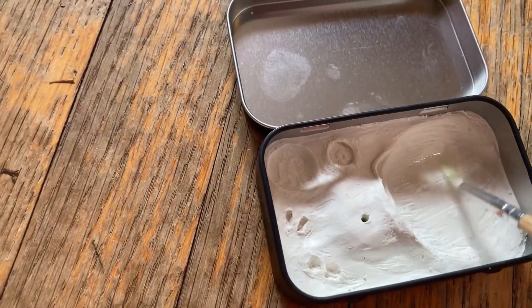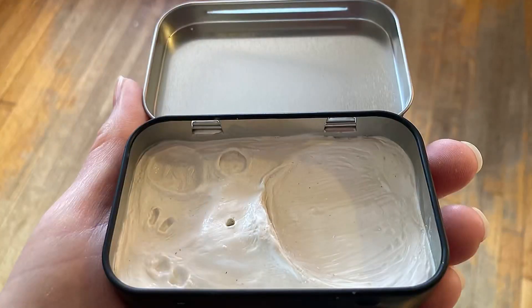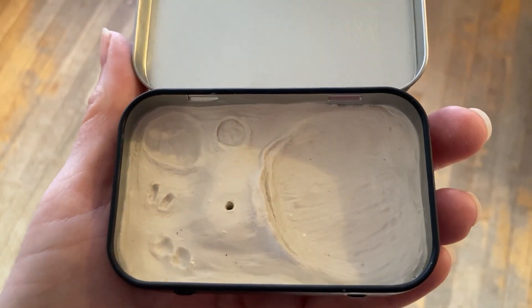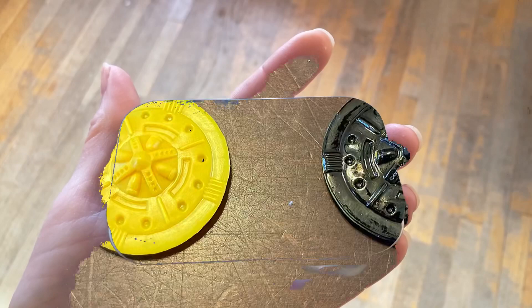Use rubbing alcohol and a paintbrush to smooth out any fingerprints or little divots in the clay. But be careful with this step — the alcohol does wonders and it can quickly remove your details. Don't overdo it.